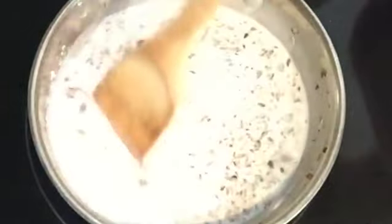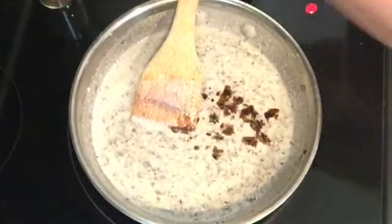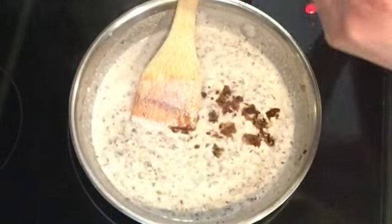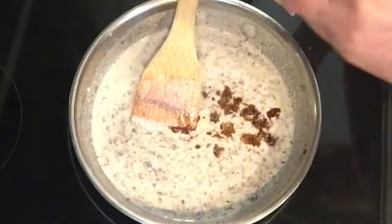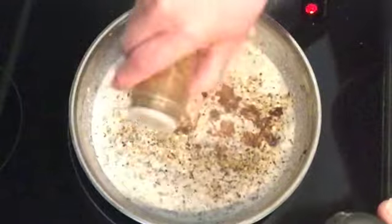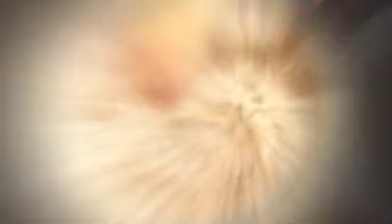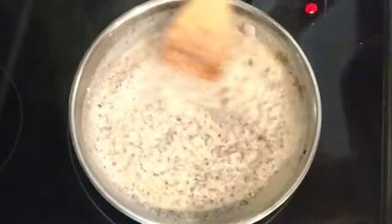Bring it up to a boil and thicken it. At the last minute, I decided to add some soy sauce — you could do aminos as well. And I wanted a little bit of steak seasoning. It has no meat in it, so don't be afraid of it. Stir it up and now it's ready to put over toast.